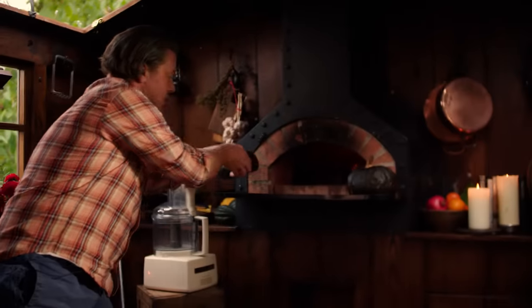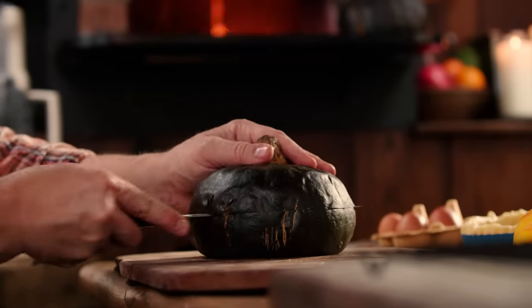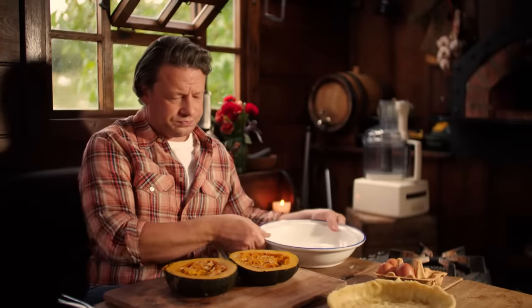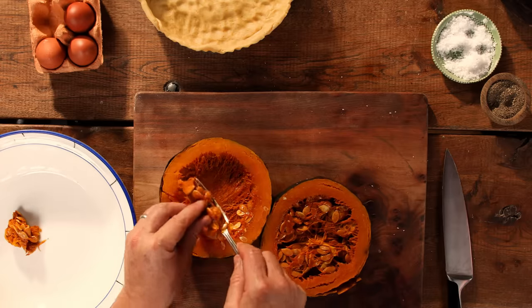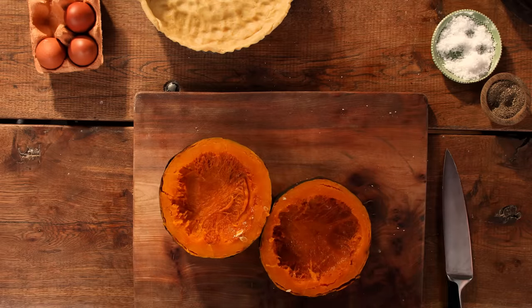I want to puree this pumpkin and get it really, really smooth. Cutting it in half you can see it's soft — look at that colour, it's extraordinary. Take a bowl and get the seeds out. These seeds, by the way, you can wash them off, toss in a bit of oil, salt and pepper and roast them. But what we want is the flesh — we don't want the skin and we don't want the seeds, so we'll remove those.